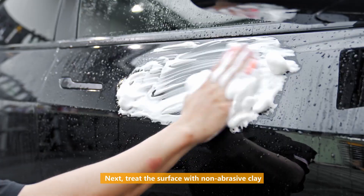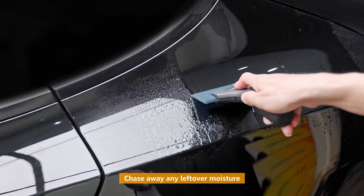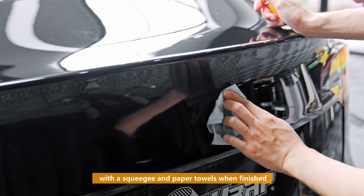Next, treat the surface with non-abrasive clay and a soapy water solution. Chase away any leftover moisture with a squeegee and paper towels when finished.